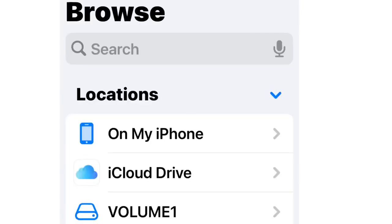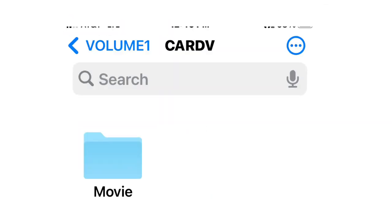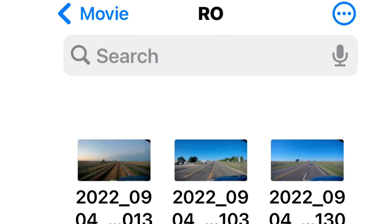Once you've taken the SD card and plugged it into your dongle and into your phone directly, then you just go to the Files folder on your phone. It should be somewhere on your desktop — that's where I found it — and then it pops up as an extra drive or iDrive or whatever. The first thing you're going to do is look under Files, find the folder called Card V. Click on that, you'll find Movie. Click on that one, and then you'll see all the files you have not saved. Scroll way down to the bottom and you'll find the file RO — open that, that's your saved files.